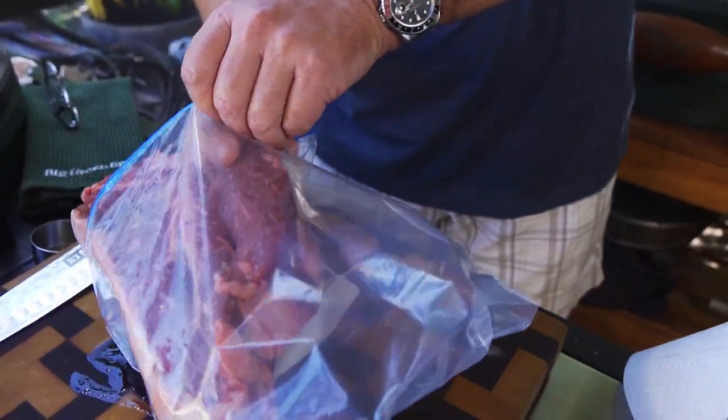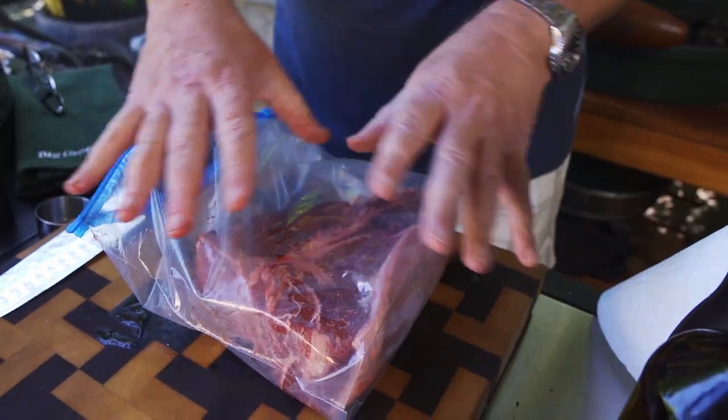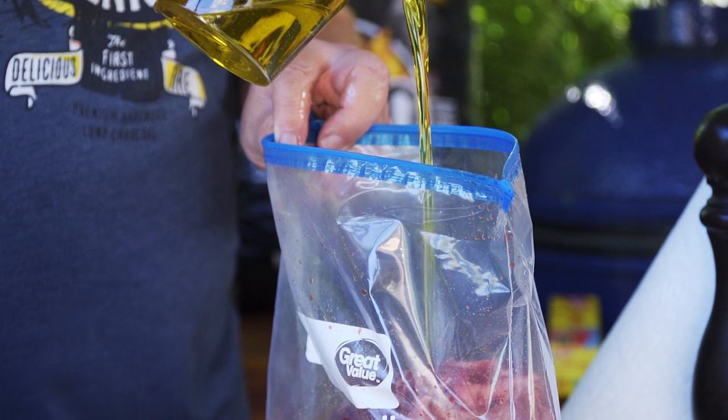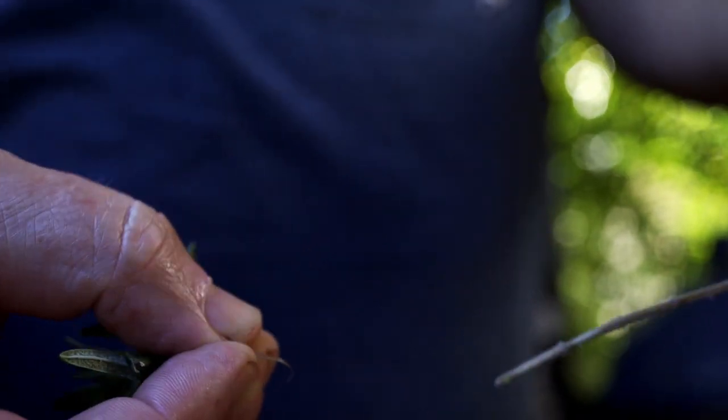We're going to put the steak right in the bag and put all of our ingredients right on top and let it all meld together beautifully. Start with half a cup of extra virgin olive oil. Our next ingredient is one cup of balsamic vinegar. The last part of our marinade is fresh rosemary — we're going to use a quarter of a cup of it.